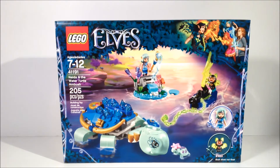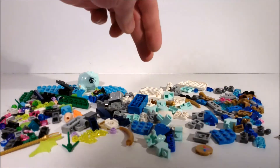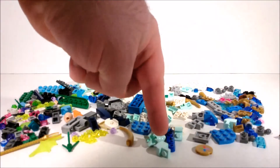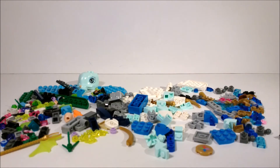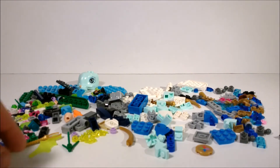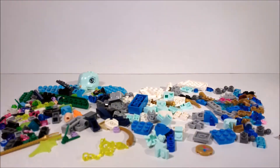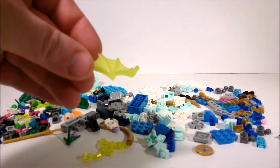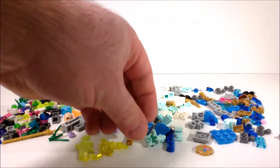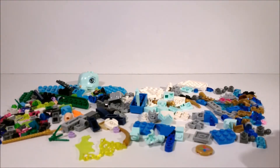But enough about the box, let's see what's inside it. For a water set, it's pretty standard that you get a lot of blue — some dark azure, some medium azure, some aqua, some trans blue, and a few other interesting pieces. You have this trans neon green chain; I've seen this before, but it appears a lot in this wave. You also have these bat wings in trans green, and these curved bricks in aqua — it's a fairly uncommon color, so they're likely a bit rare.